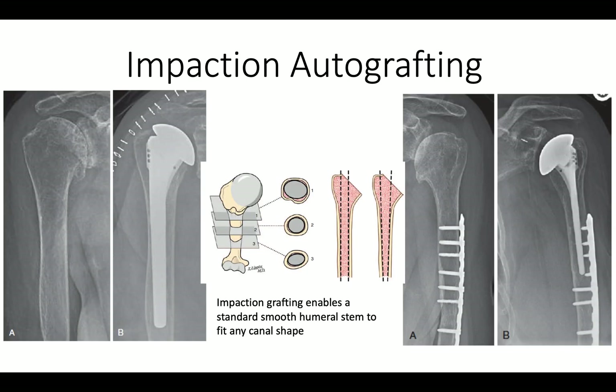The nice thing about impaction autografting is that it enables us to fit just about any size medullary canal, whether it's cylindrically shaped or funnel-shaped, or if it's elliptical in cross-section, or if there's been a previous plating of the humeral shaft.